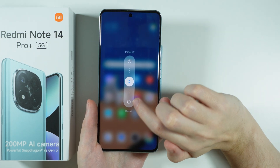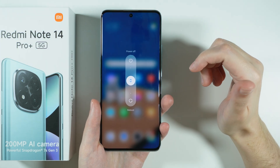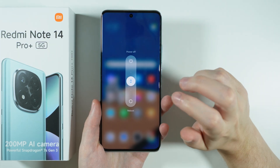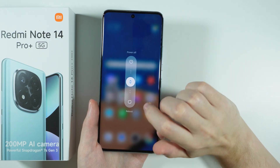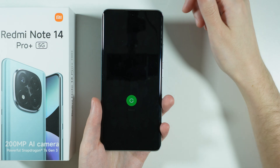Now keep in mind that once we reboot, we will see the logo of Xiaomi. And you should feel a small vibration after a short while. Once you do, you want to press and hold the volume down button.